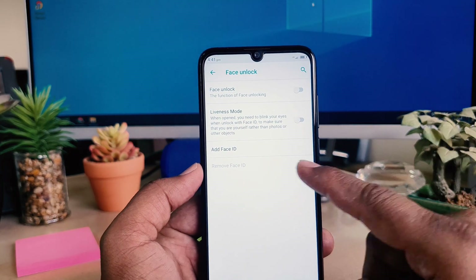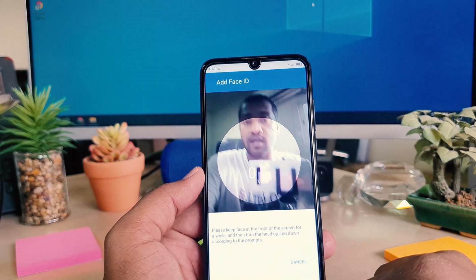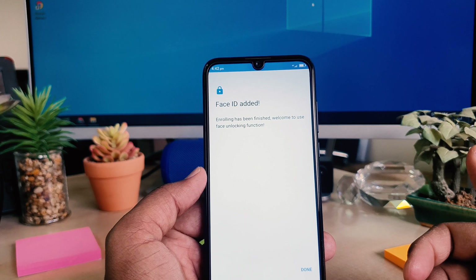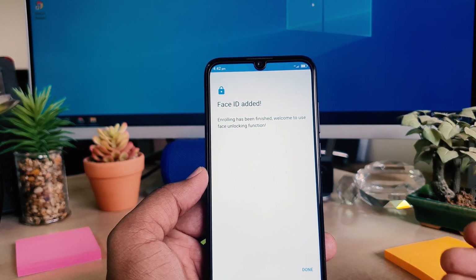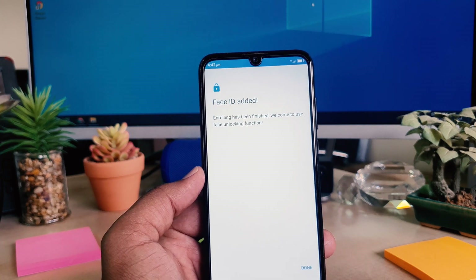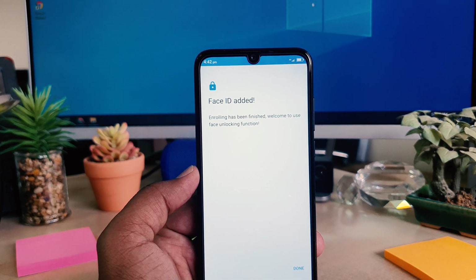If you want to add a new face, you can click Add New Face and the device will add your new face. In this way you can easily set up face lock in your Lenovo A7. That's it — thanks for watching my video, see you in the next one. Peace.